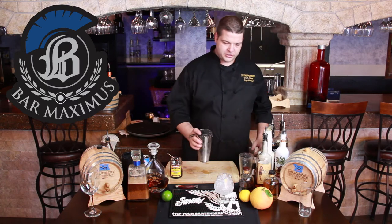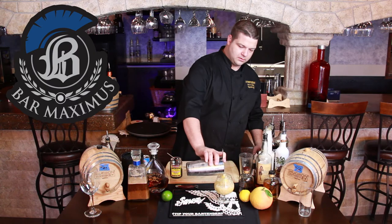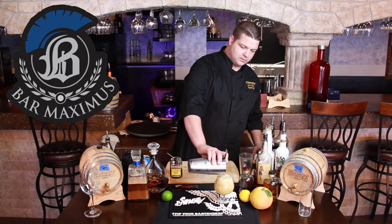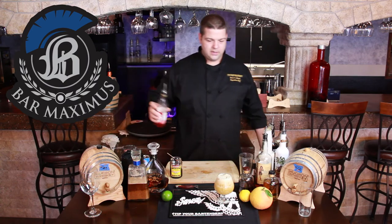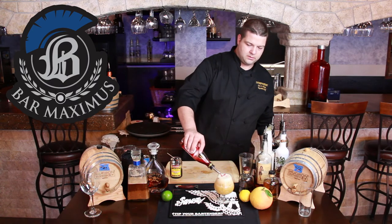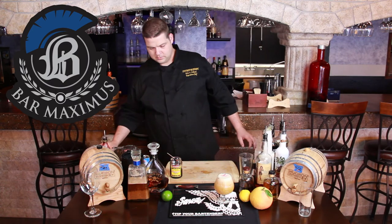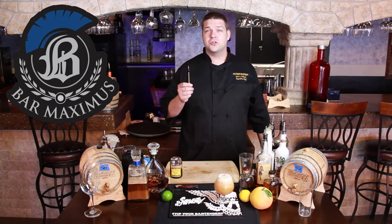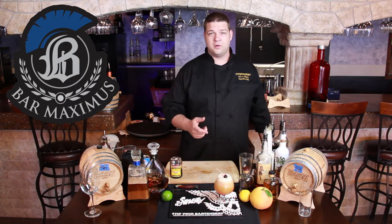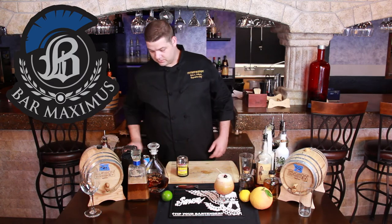Pour it over fresh ice. Hit it with a little bit of grenadine, and then a Luxardo cherry. If you haven't had one of these, come down and try one — once you have, you're going to ask me where to buy them. These are the best maraschino cherries in the world, straight out of Italy. Wonderful and sweet.